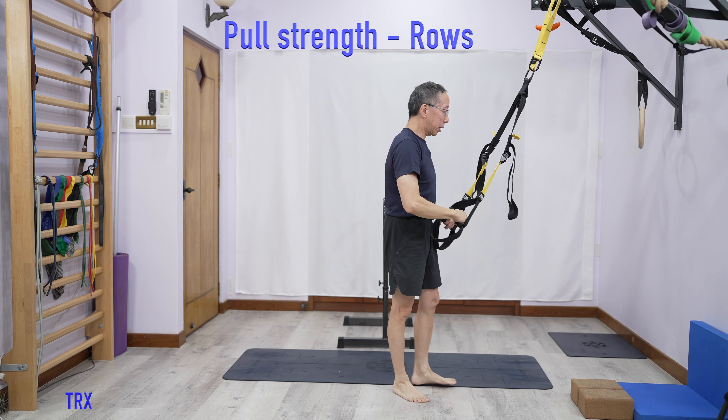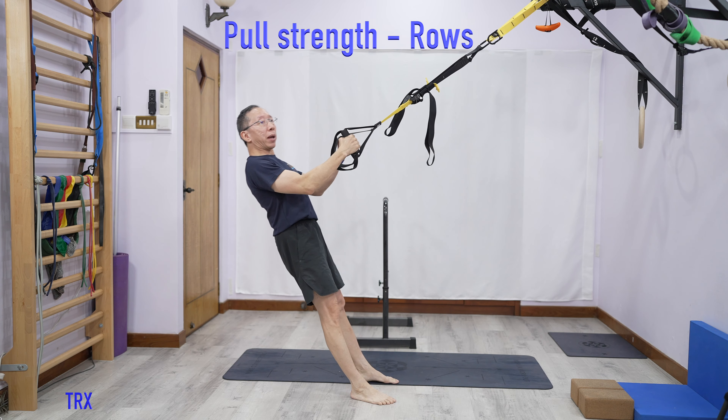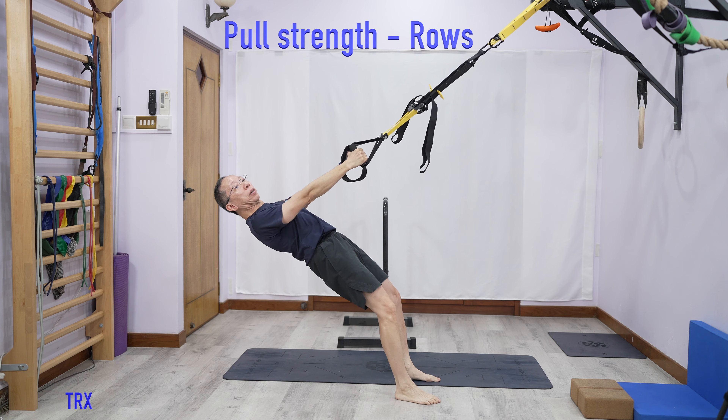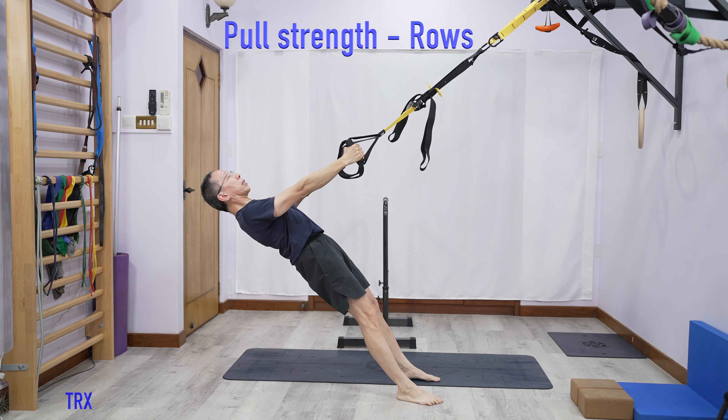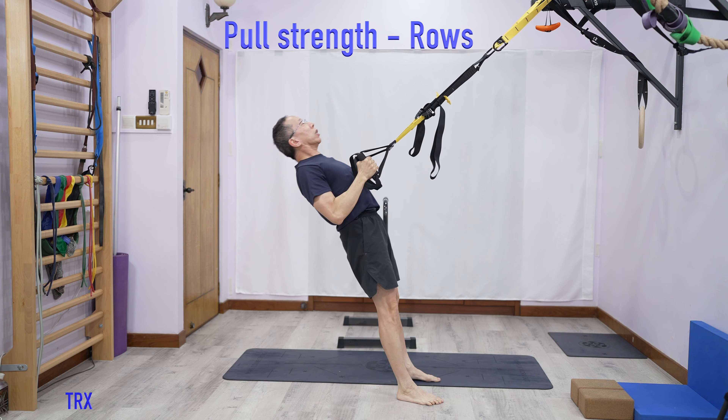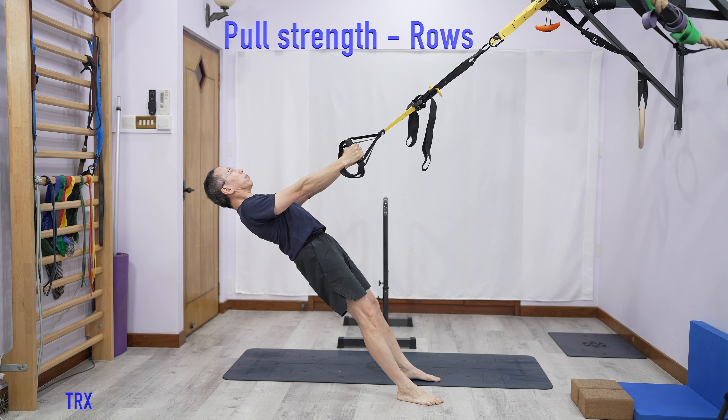Rather than having rounded shoulders, we want to have a more neutral position. But in order to be neutral, you need to have balanced strength in your push and your pull. There are various ways to do pull exercises, and I'm going to show you a variety using different equipment at home.